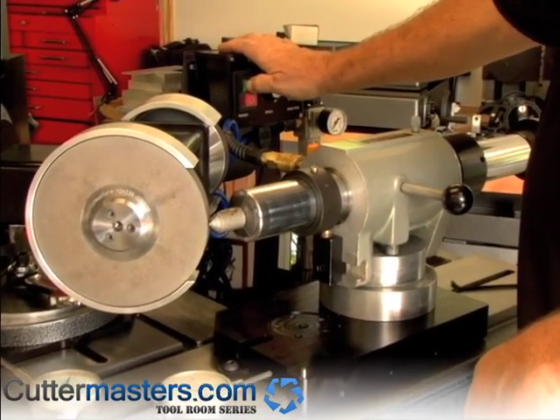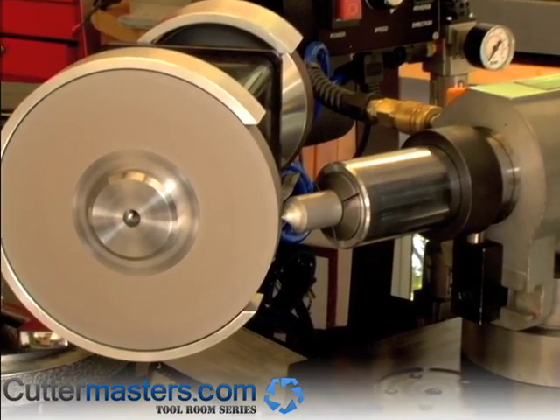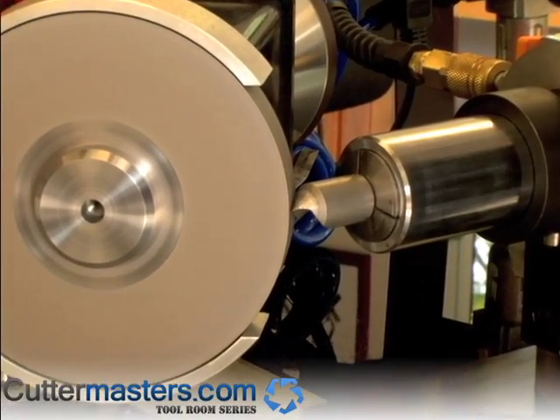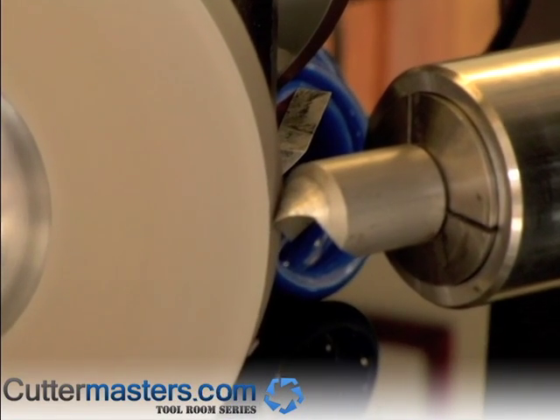Turn your wheel on so the wheel is running into the cutting edge — in this case the motor is running backwards. Set it at about 1000 RPM because we don't want to burn anything. You can feed in with either axis.